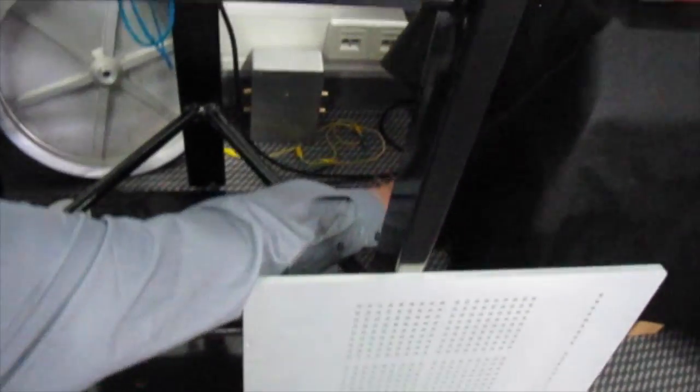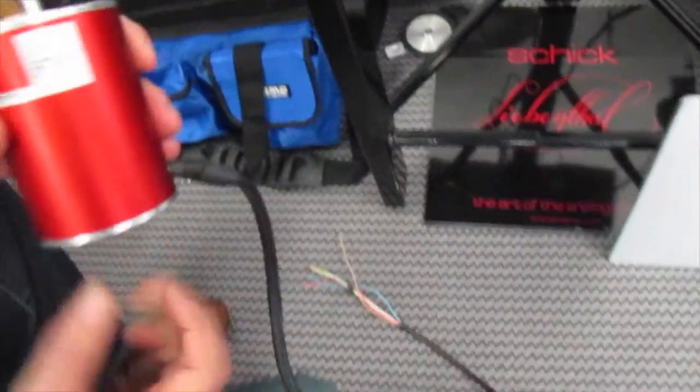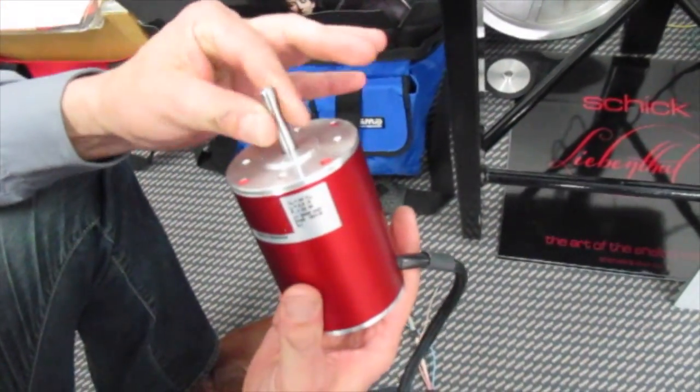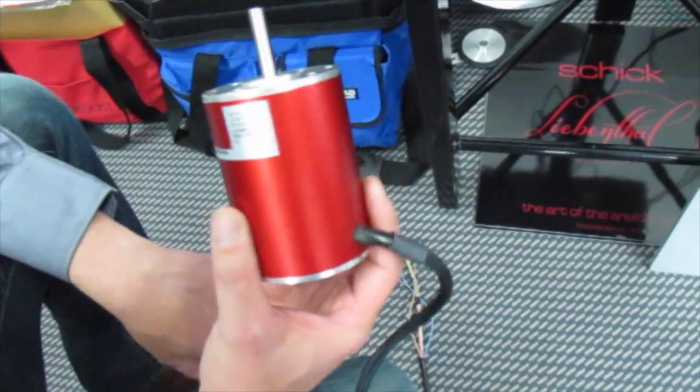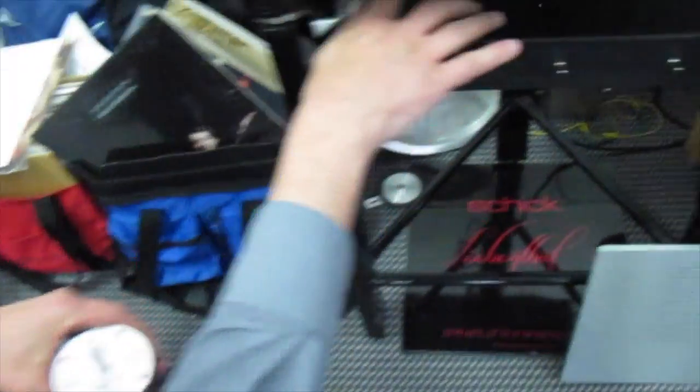This is the motor — it's fine, balanced, and a really nice thing. And that's internally mounted underneath? Yeah, it's just hanging.